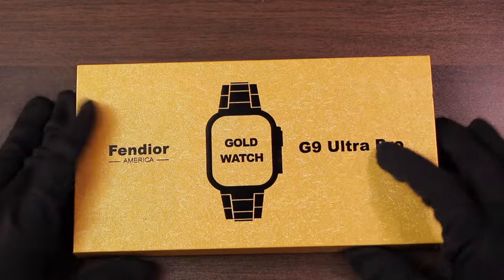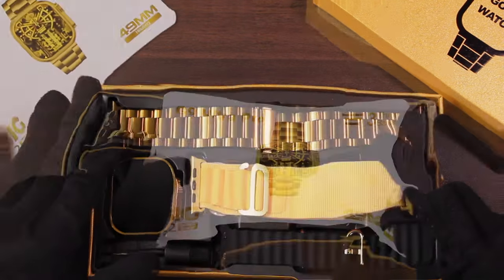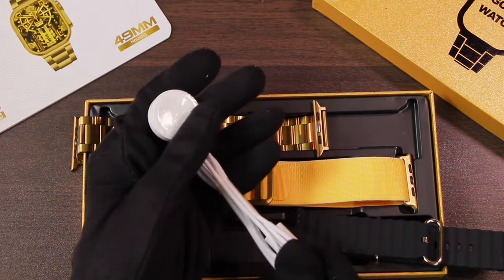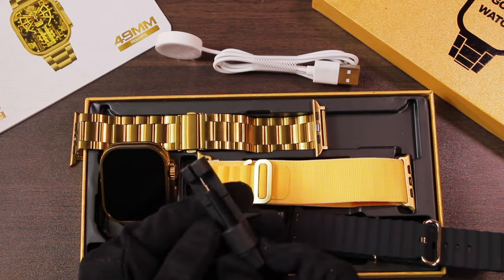So let's get right into it and check out what comes inside the box of the G9 Ultra Pro. Here's the box — let's open it. First of all, we get the user manual, then we have three straps: the stainless steel strap, alpine loop, and the ocean strap. Then we get the USB-A wireless charger, and here we have the G9 Ultra Pro smartwatch.